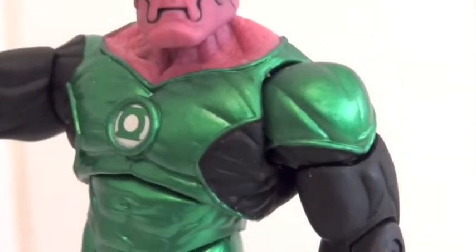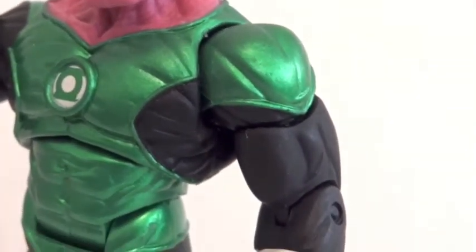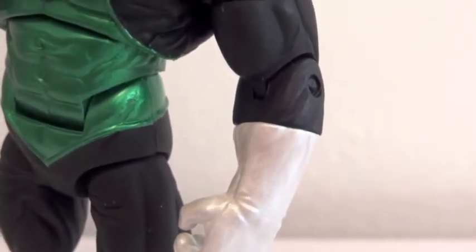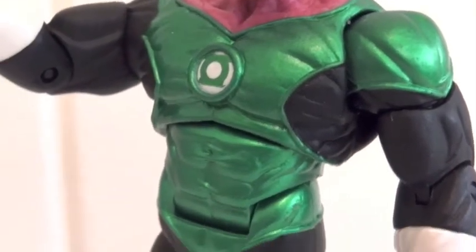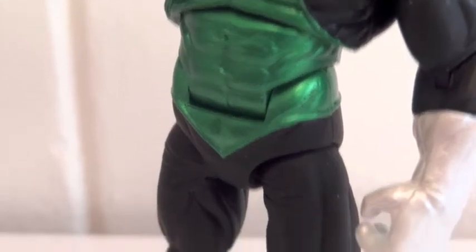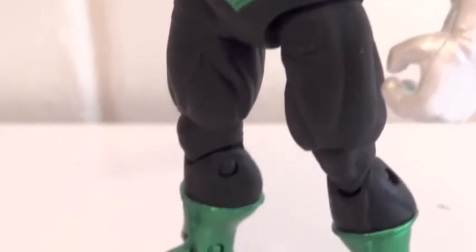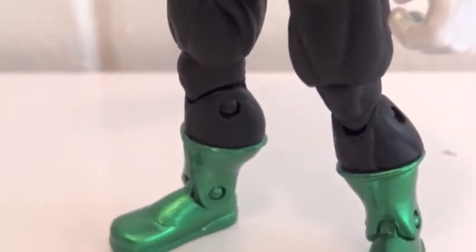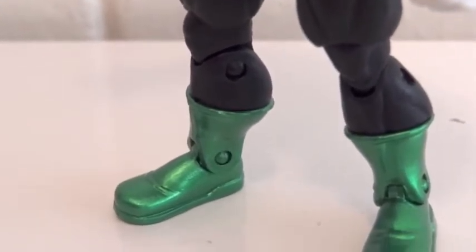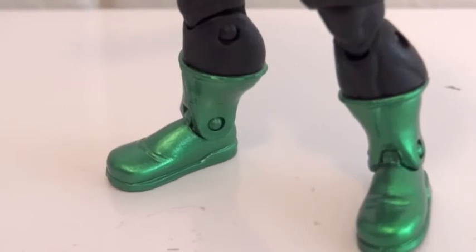As far as articulation: the head is on a ball joint; shoulders are ball hinge; bicep has a swivel; elbow is a hinge; the base of the glove has a swivel; chest has a ball joint; abs have a hinge; hips have a ball joint; knees are double-jointed; and then there's a swivel at the base of the boot with a hinge at the ankles.